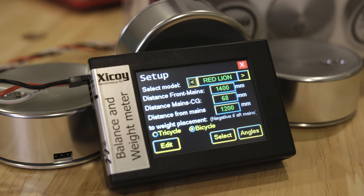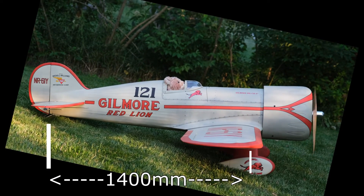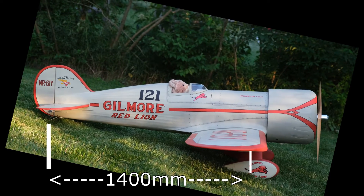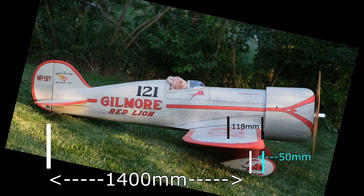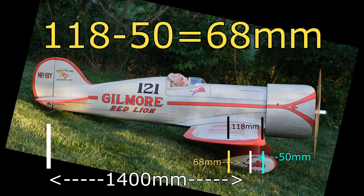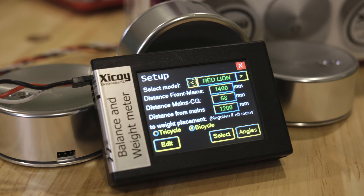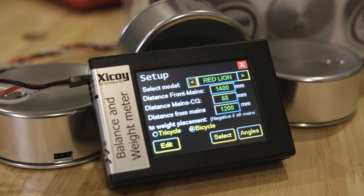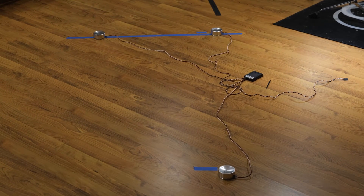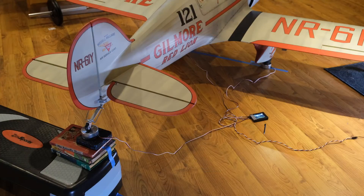So let's look at the Red Lion and the distances we need to measure. First, get the plane level. The first measurement — 1400 mm — is the distance between the front scales and the rear scale. Then 50 millimeters is the distance between the front scales and the leading edge. The manufacturer's desired CG is 118 millimeters. To figure out that second value, we take 118 minus 50, which equals 68 millimeters. So we enter 1400 and 68 millimeters. I used blue tape on the ground to align both the front and rear scales.